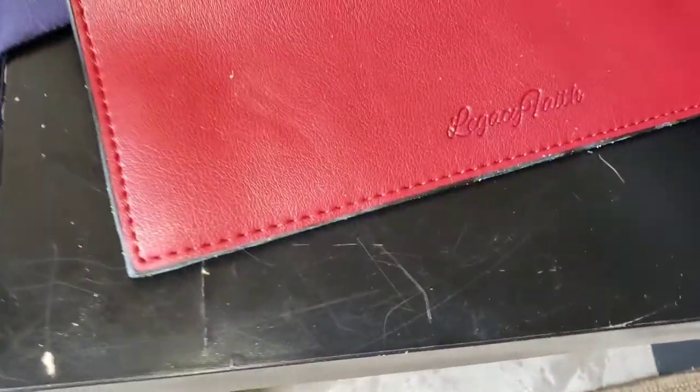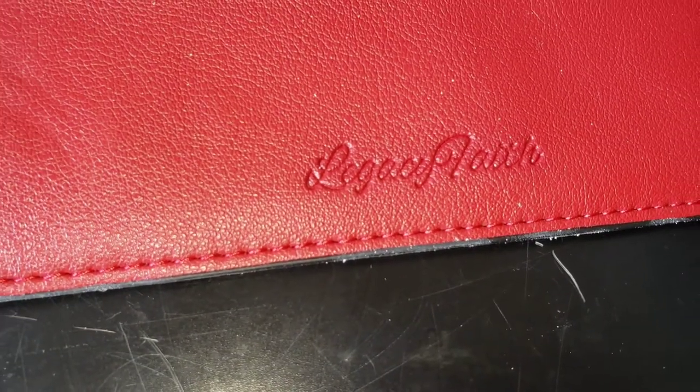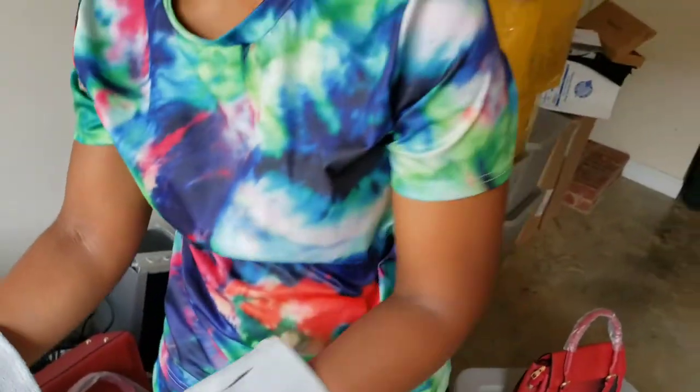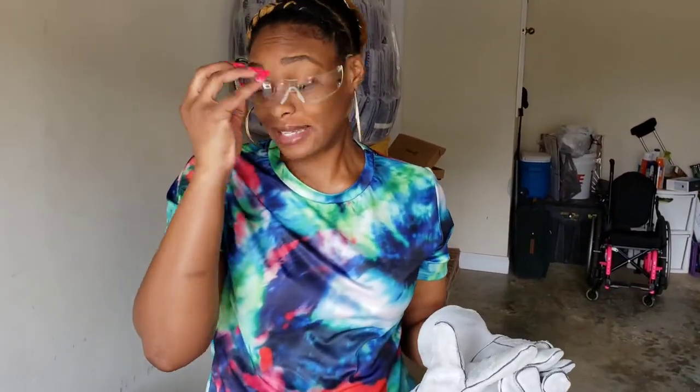And there is our stamp on our product. That is pretty much it — a do-it-yourself method of putting your stamp on your products.